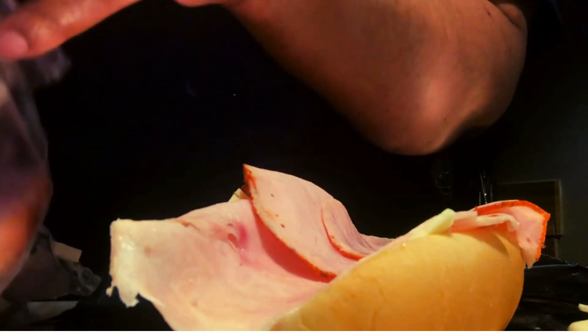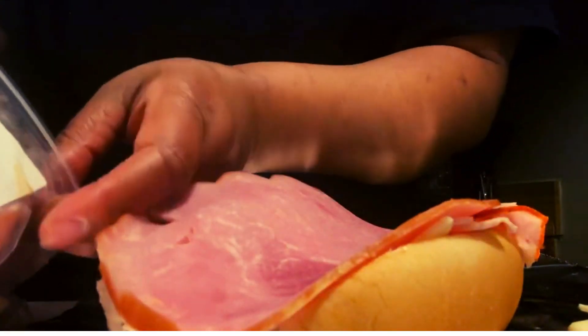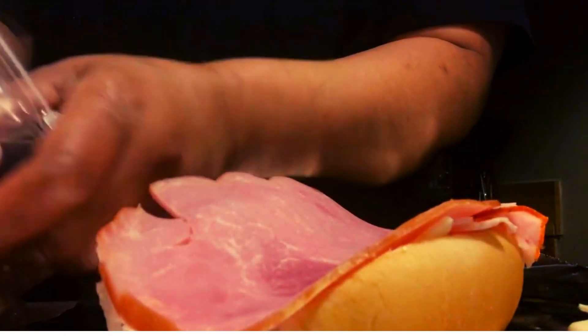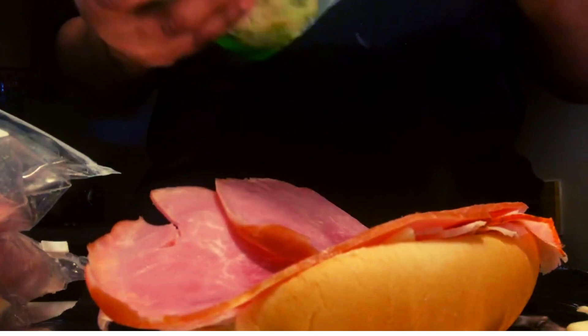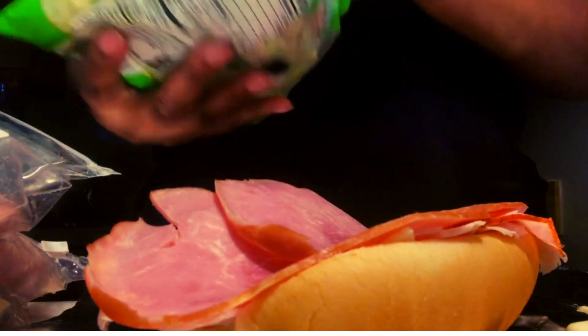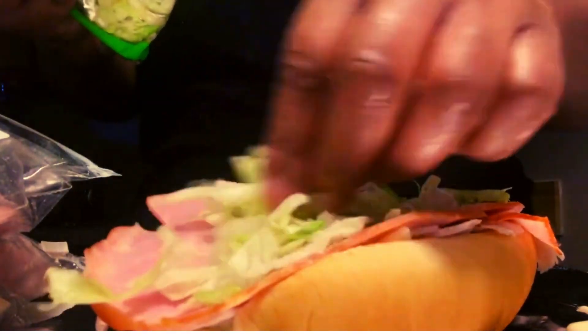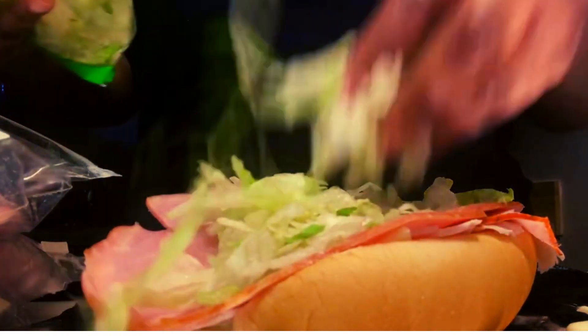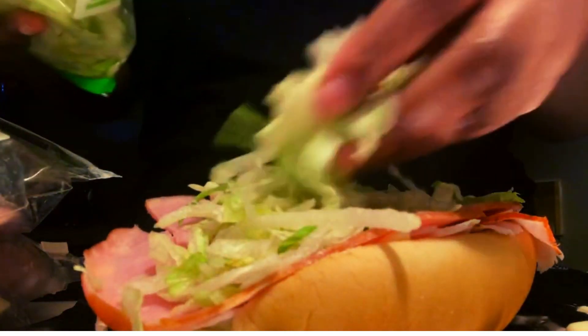I thought I had some onions but I don't, so I'm not going to use onions today. Got the lunch meat on there. Now we're going to put some shredded lettuce on the roll. I like a lot of lettuce.